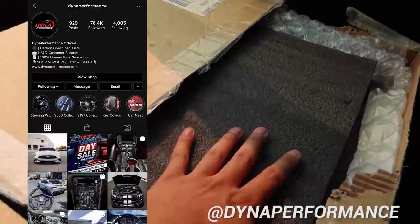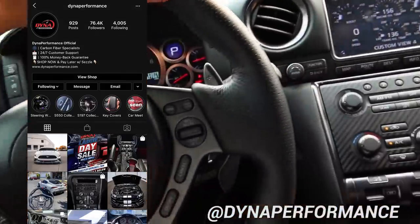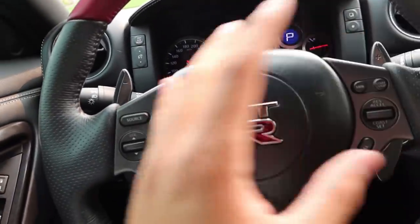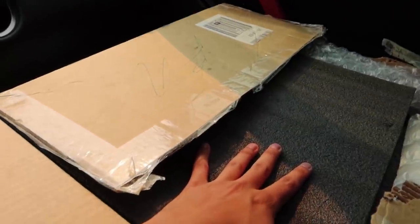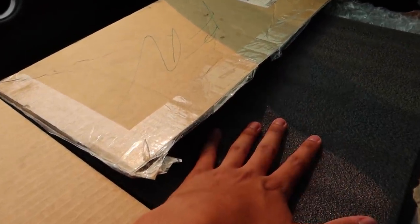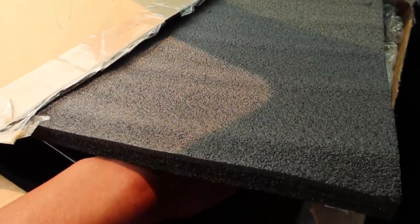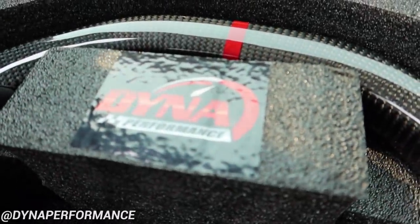This is from a company called Dyna Performance. They got in contact with me when I first got my GTR and told me they could make me a full custom steering wheel — anything I want, any colors, any material. So we did it. We got it in the mail a few months back, I just haven't had the time to install it. But finally we're gonna get it installed today. Enough talking — let me reveal this steering wheel to you guys. Here it is from the homies at Dyna Performance.